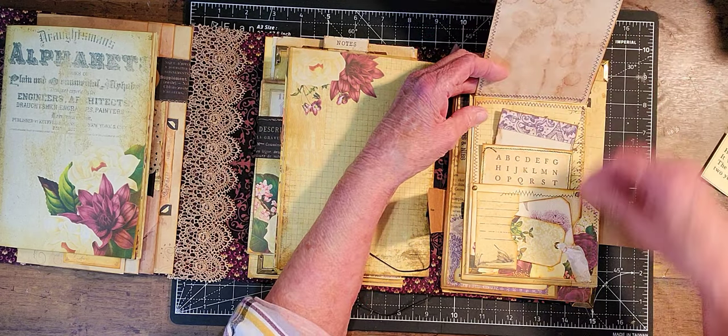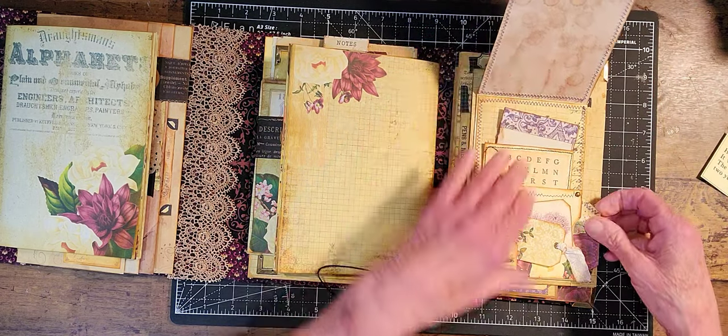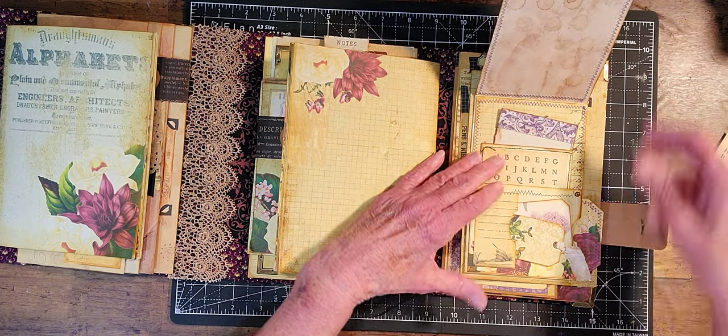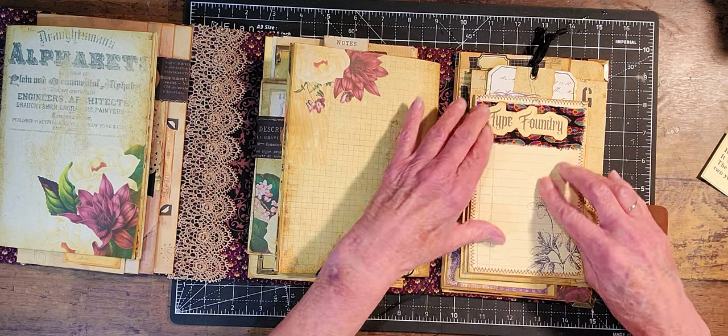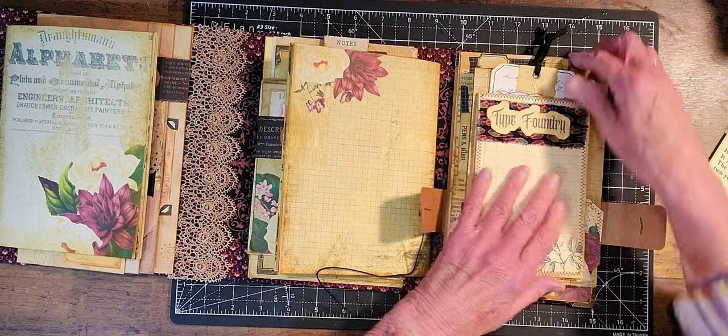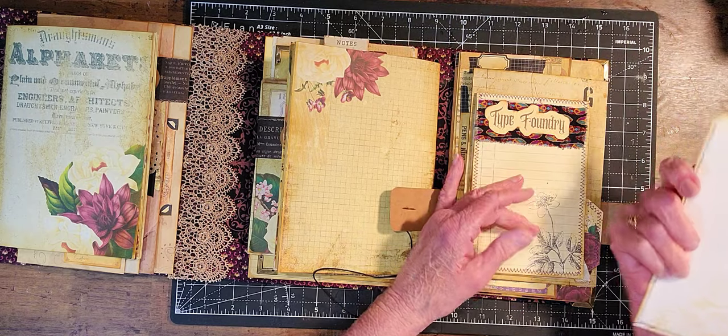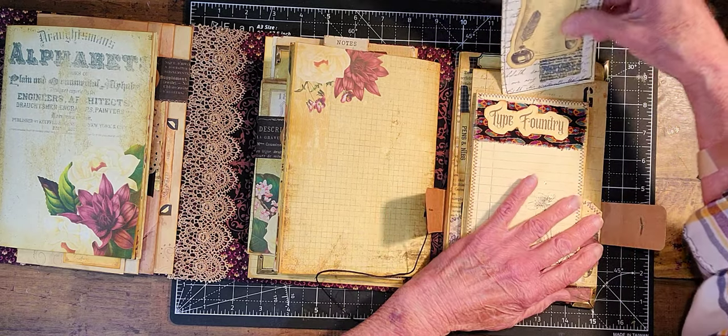And I have a little notebook in here, a couple tags here, and then a tag that comes out from this side, and this tag here that you can journal on.